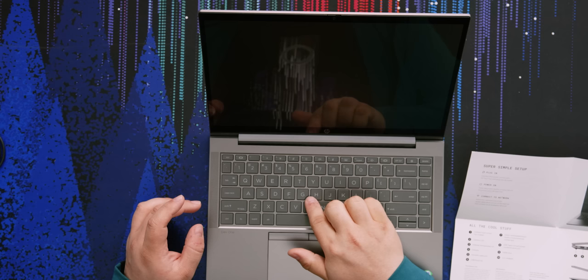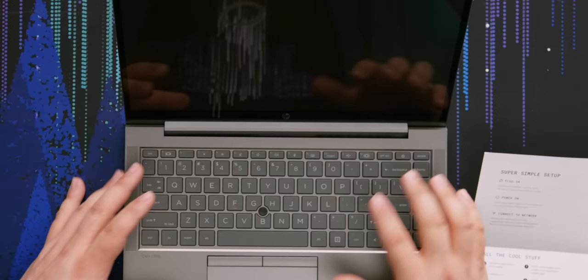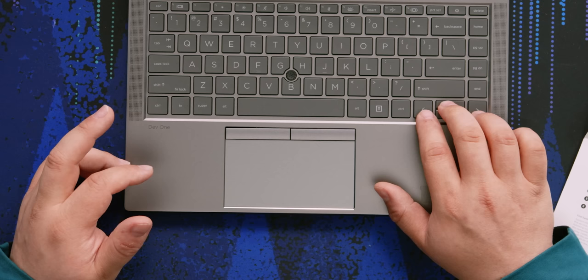It makes it a lot easier to push in any direction. You have dedicated buttons for the touchpad, and the touchpad itself still clicks, so you can do both. For navigating, I can use my middle finger for up and down and the other finger for side to side — I could probably get used to that.